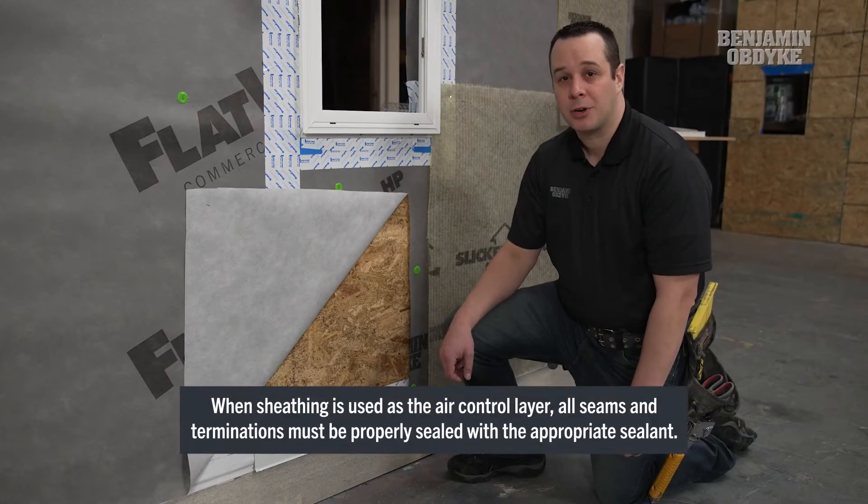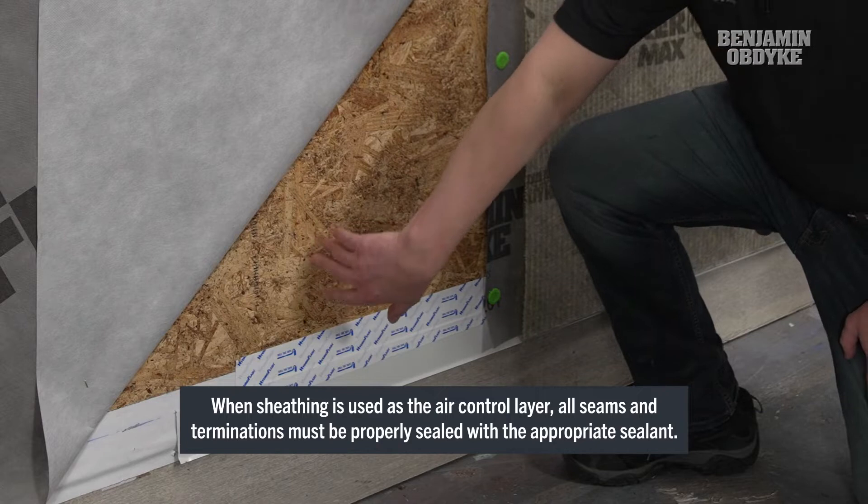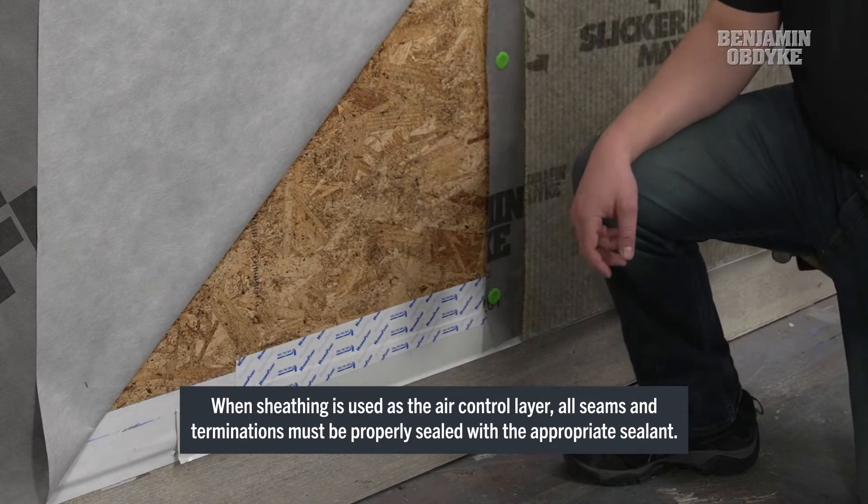For this installation we're going to be using our sheathing as our air control layer. That means we're going to tape our seams of our sheathing as well as our terminations down to our foundation using our HydraFlash.